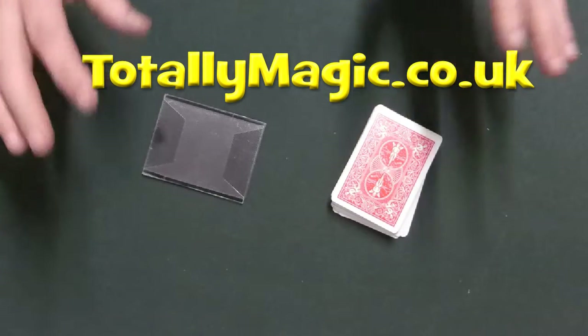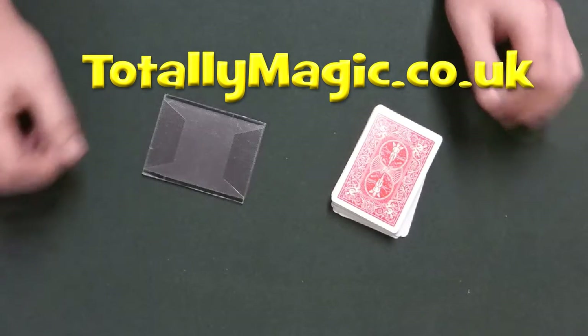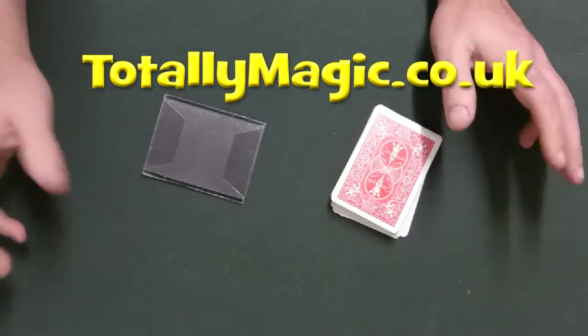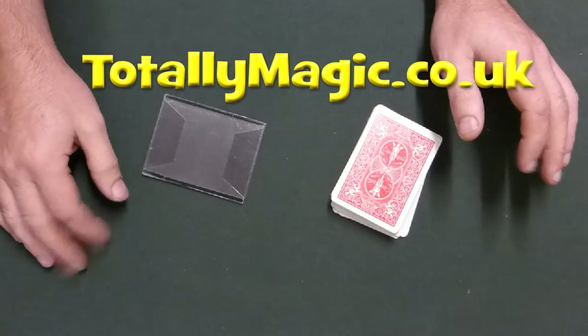This is not intended for the general public. In fact, if you're watching this and you're not a magician, it's not going to be that much use to you, because I'll be using terms like buckle, Elmsley, Hammond, and all those terminologies that magicians know.